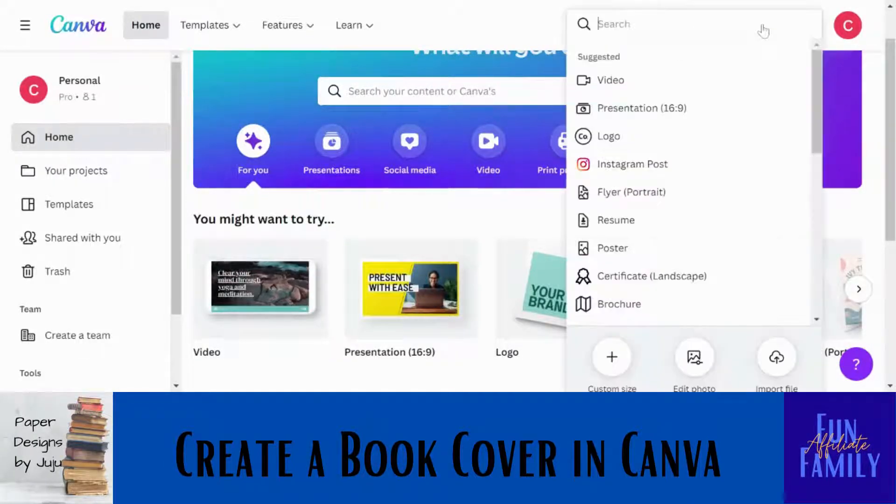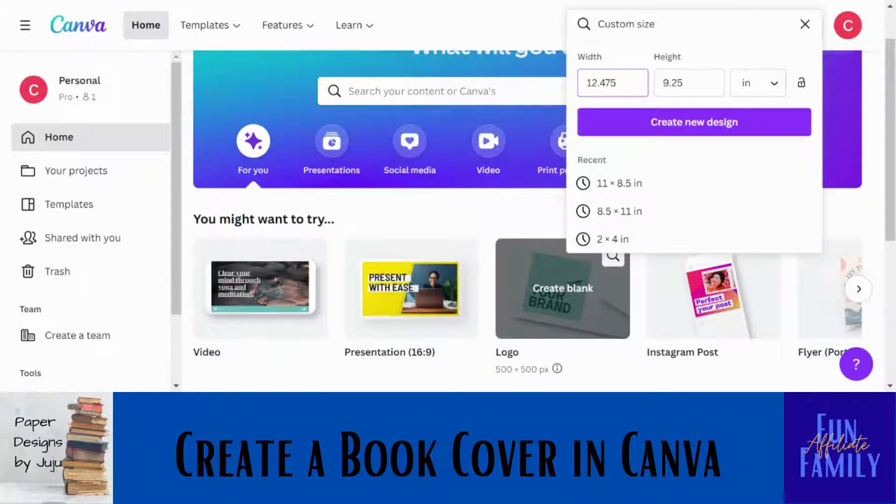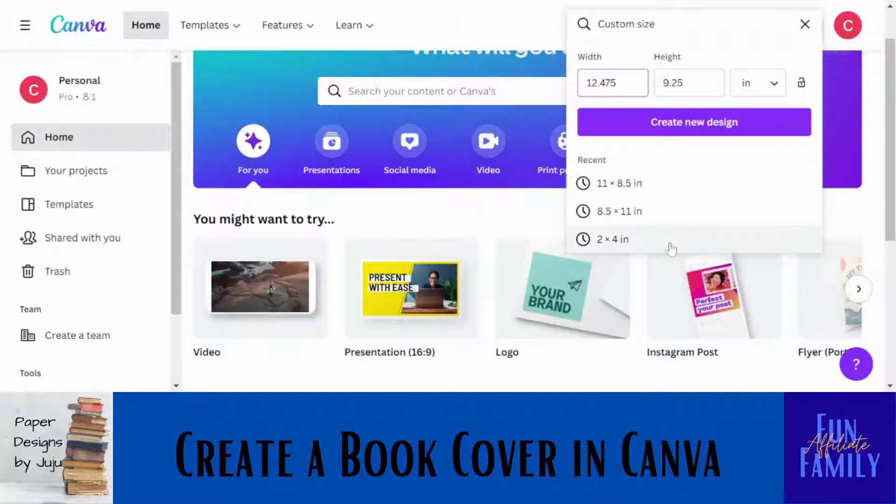To create your book cover, you're going to start with 'Create a Design' and then click on 'Custom Size.' Here's where you enter your dimensions. For a 6x9 book, the width is actually going to be double that of just the front cover because you're creating front and back cover together. Make sure you select inches first, then enter your width and height. To get dimensions for various book sizes, check out the self-publishing guide linked in the video description — it has a multitude of different sizes.